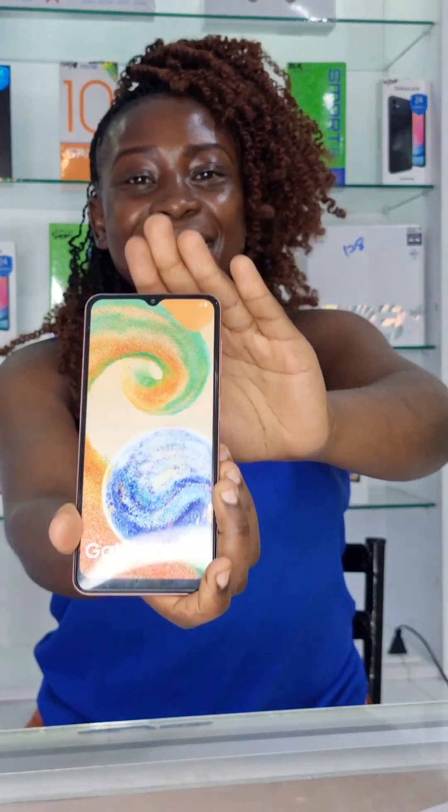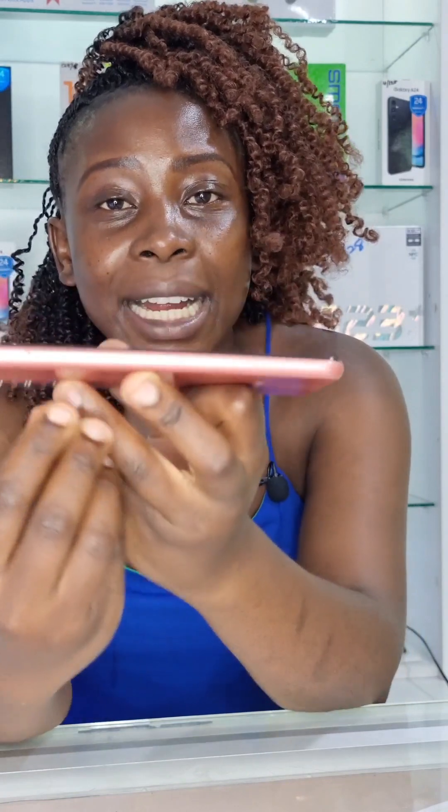Hey, what's up guys, this is Gabby from Phone Stores Kenya, and today we are going to review the Samsung Galaxy A04s. This particular phone is quite light, weighing about 195 grams. The front of it is made up of glass, whereas the back is made up of plastic. The frame is also made up of plastic, but it is high quality plastic that you really cannot tell.